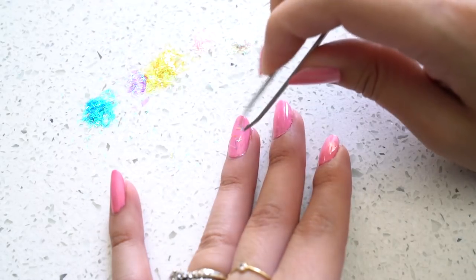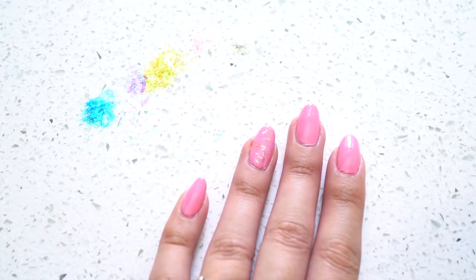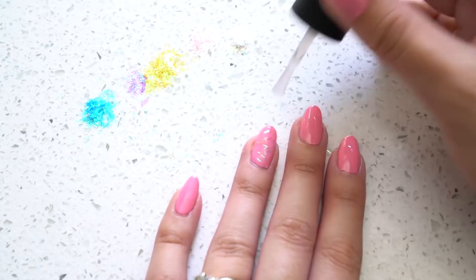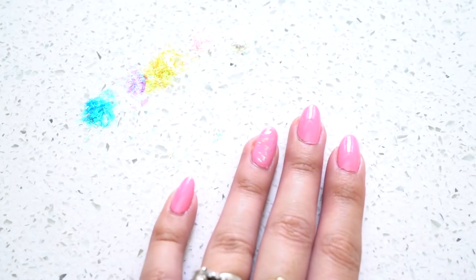Once you've completely finished putting your tinsel on, put another top coat right on top to prevent any tinsel from sticking up. If you have some tinsel sticking off the nail, I recommend waiting for it to dry and then cutting it with scissors or filing it down with a light file, because those little ends that stick up are really irritating. You may want to do two top coats to get everything as flush as possible.